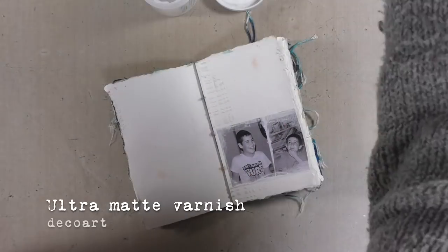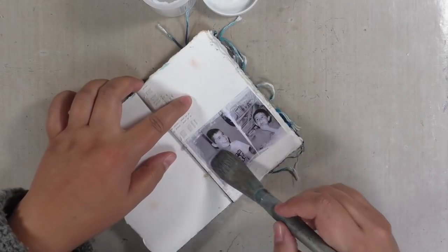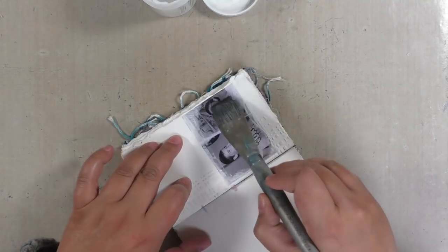Still no color because this photo needs some protecting. So I'm going in with ultra matte varnish, which will be completely invisible once dried on the photo.